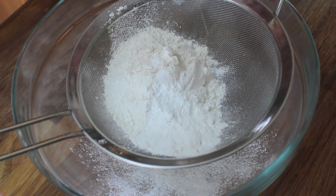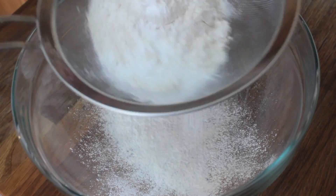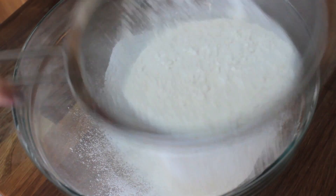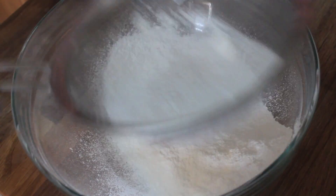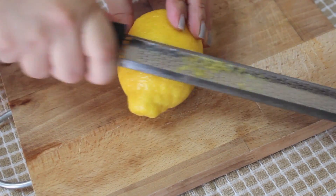The dry ingredients include all-purpose flour and baking powder. Sifting will prevent your batter from being lumpy. And if you're anything like my mom and hardly ever bake, you'll probably think, I'll just keep mixing until it isn't lumpy anymore.